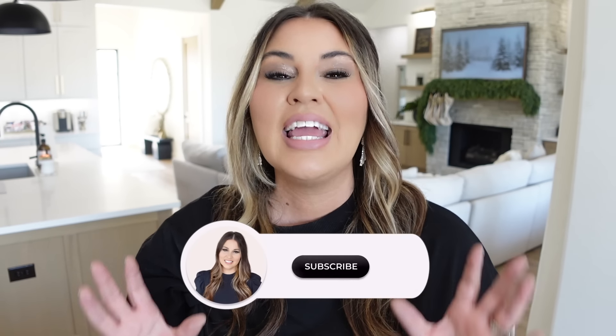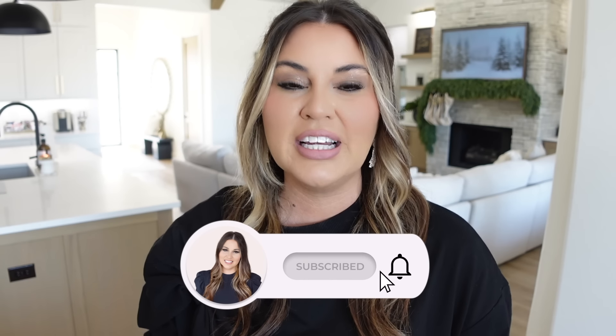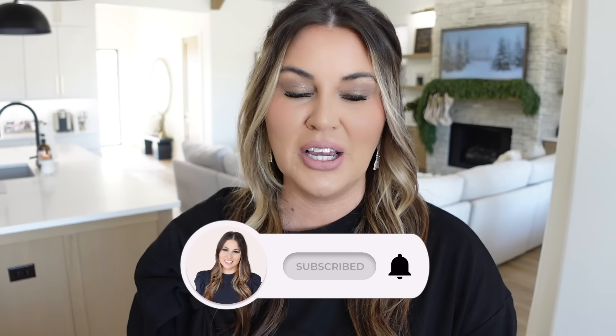If you're new here or haven't subscribed yet, hit that button down below. It just alerts you every time I post a video and I would love to have you here — my community would too. I have the best women here. If you ever have a question leave it down below, I'll answer it. But let's go ahead and get into this home tour.